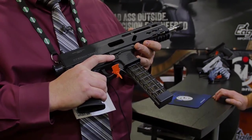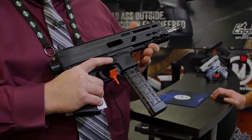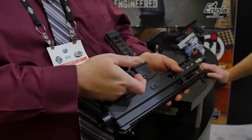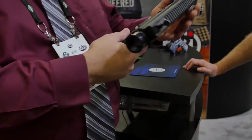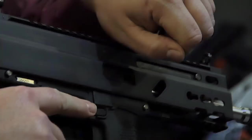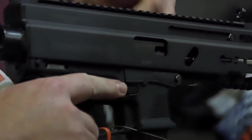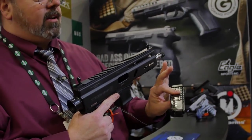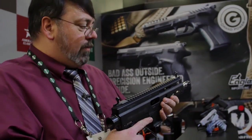Like all of our Grand Power pistols, the controls on the Strebog are ambidextrous. So you've got your mag catch on both sides. You've got your bolt release on both sides. The cocking handle is on one side, but you can switch it to the other. The magazine is proprietary — it's a double feed, like a lot of the submachine gun style pistols.